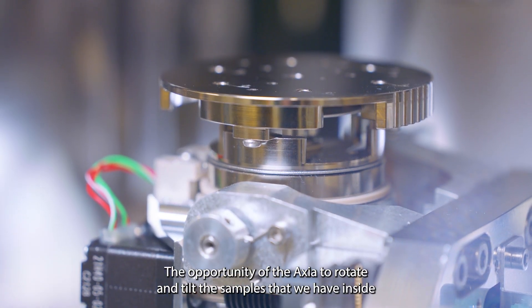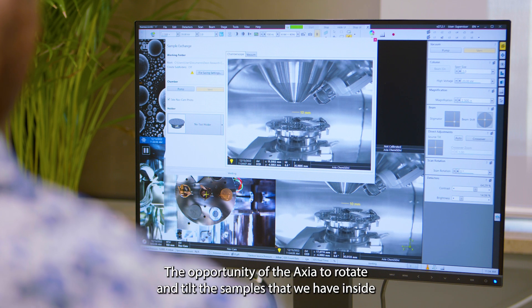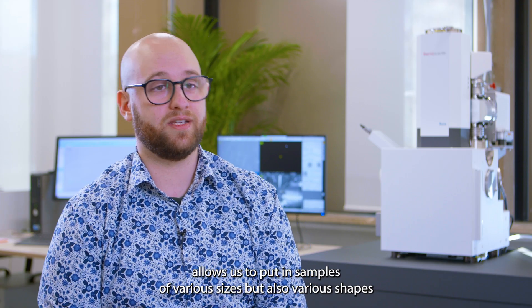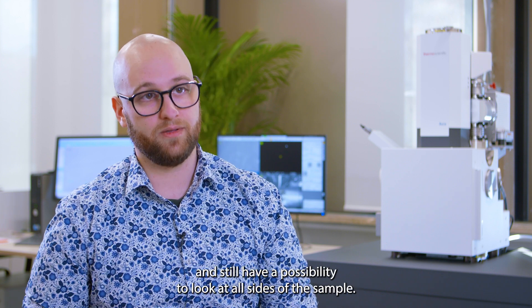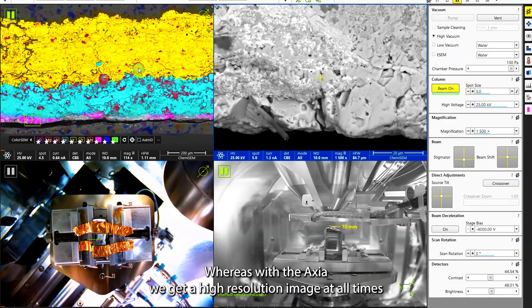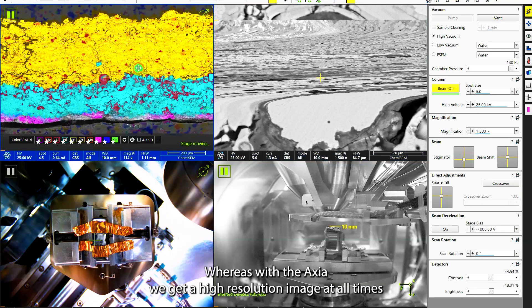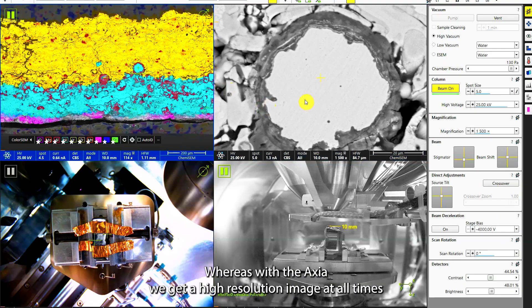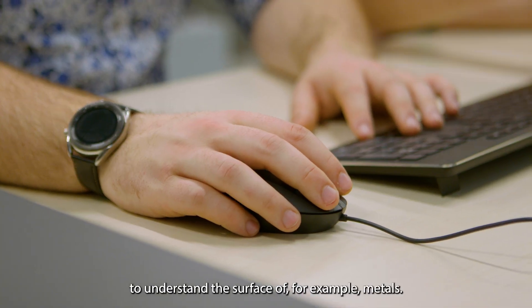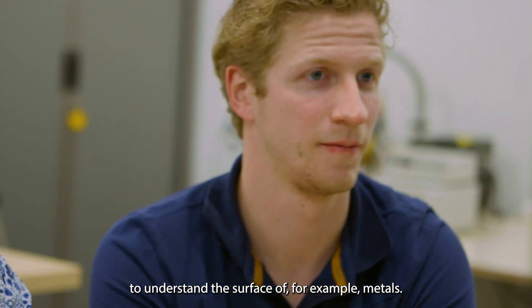The ability of the Axia to rotate and tilt the samples inside allows us to put in samples of various sizes but also of various shapes, and still have the possibility to look at all sides of the sample. With the Axia we get a high-resolution image at all times, which gives us more detail and a better opportunity to understand the surface of, for example, metals.